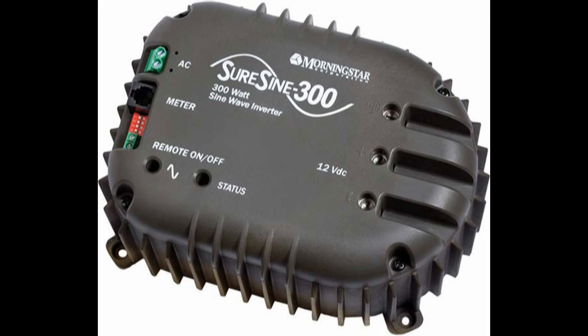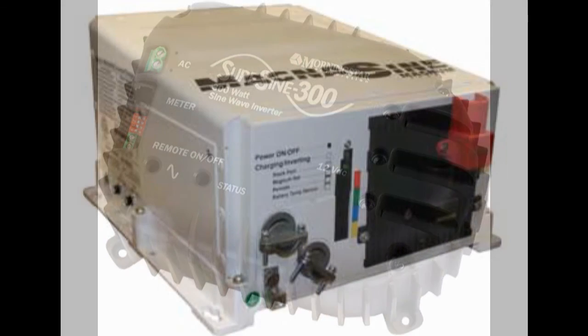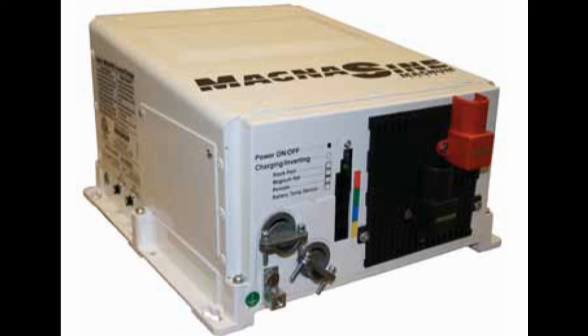The cheapest real inverter I found puts out 300 watts for $225 — you would need 15 of those to get the same power as the Magnum, and 15 of them will cost you $3,375. That one does have a remote on/off button, but you'd have to have 15 buttons. I think you get the point: the best is the cheapest in the long run. It's the most practical and most robust selection. The Magnum inverter really is an inverter that can start with you small and grow as big as your imagination and your budget will allow.